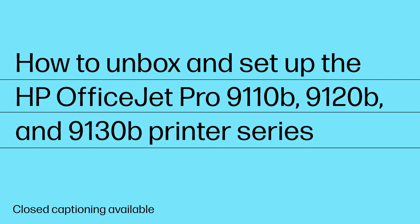How to Unbox and Setup the HP OfficeJet Pro 9110B, 9120B, and 9130B Printer Series.